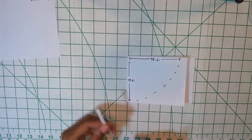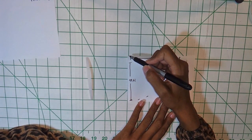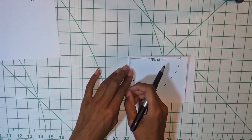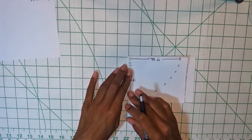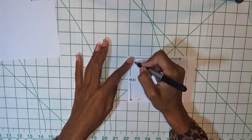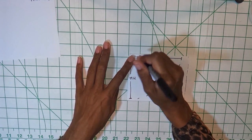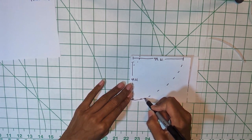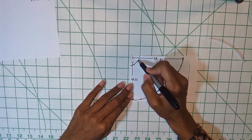Then, using the measurement you took for your waist that you divided by 6.28, you're going to mark where your waist is going to be. Take your measuring tape, measure down, and mark your 4.61. Do the same — take your measuring tape, go around, mark your 4.61, keep going around. Then just go around and connect your dots with your chalk, like so. Connect your dots here. Okay.